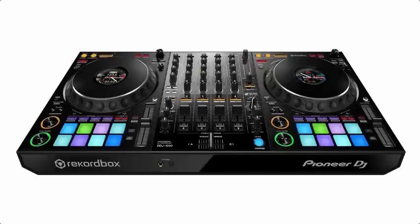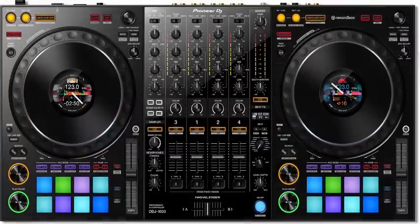Just before the presentation of the National Association of Music Merchants NAMM, Pioneer DJ has presented its newest controller, the DDJ-1000.